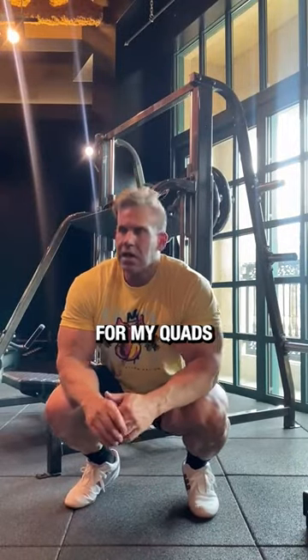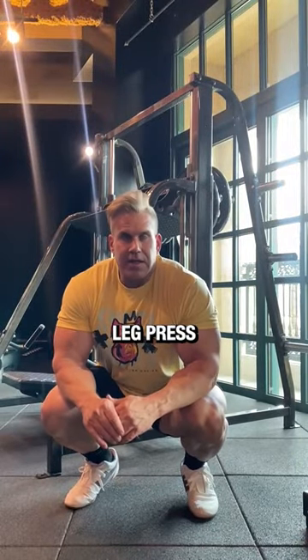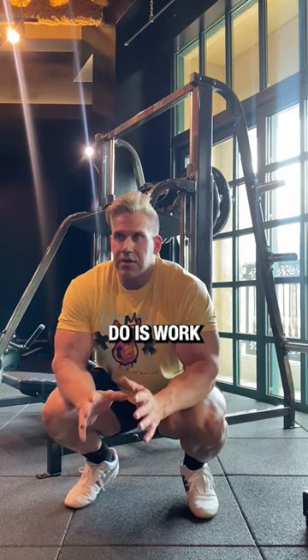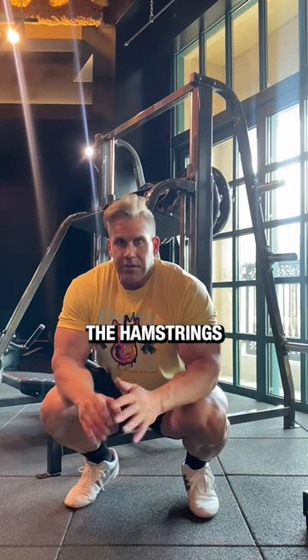Hi guys, so one of my favorite movements for my quads — this is an inverted leg press. I'm going to focus on 12 repetitions here. I usually pyramid the weight up, and what we're really trying to do is work everything: the quads, the hamstrings, the glutes.